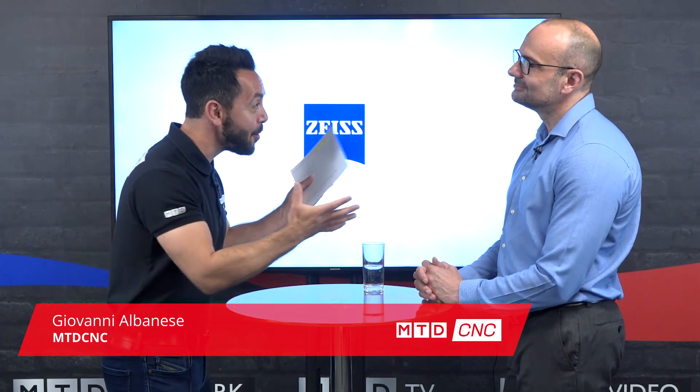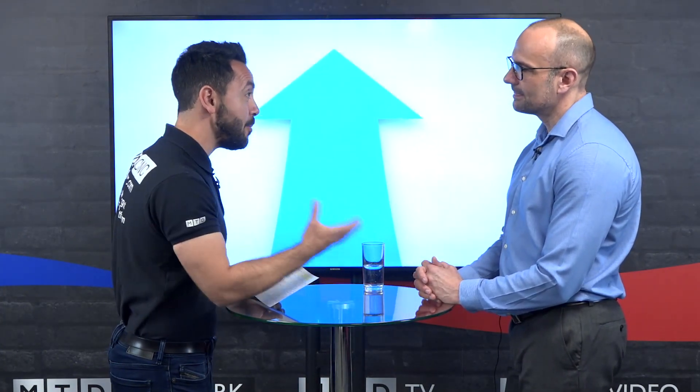For this technical corner we're going to be discussing the new Contura with MASS technology from Zeiss and I'm joined by David. Welcome. Good morning Joe. Now this is a very exciting new product from Zeiss that you've recently launched, tell me all about it please.